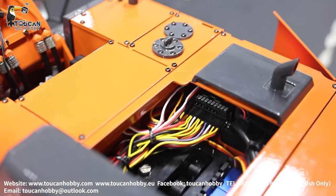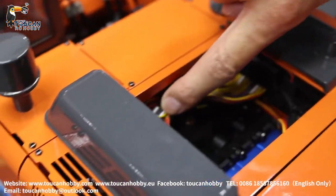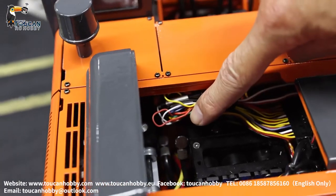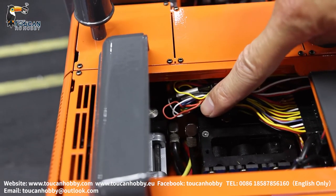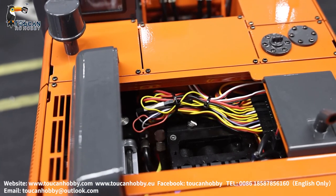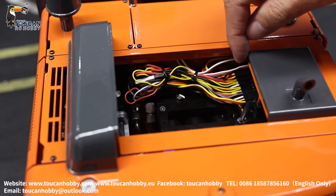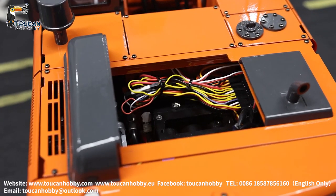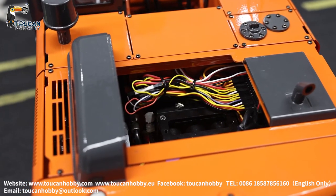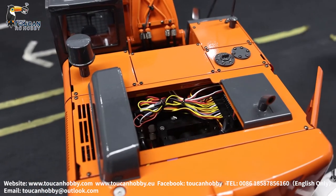Now everything is ready. Only the sound volume — the green wire — is not plugged. This green wire is for sound volume, but there is not one more channel to control it. So now the volume is fixed at 50%. All 10 channels are used from this radio and receiver. If you want to also use volume control, you will need a receiver and radio with one more channel.